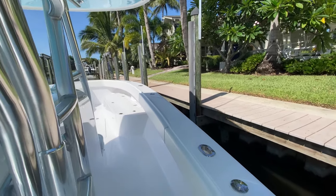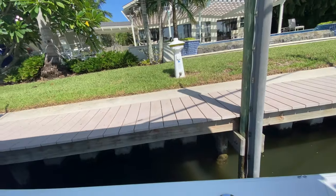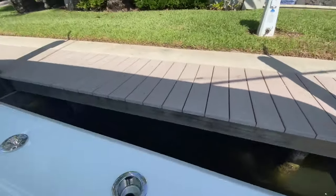Sometimes you just have to play with the throttles a little bit — it's not going to be perfect every time, but as long as you get there, that's what matters. And we're parallel to the dock, nice and smooth.